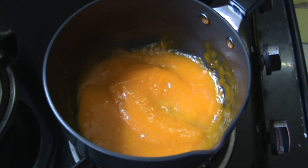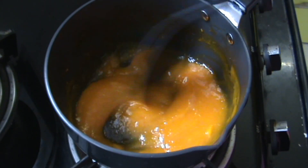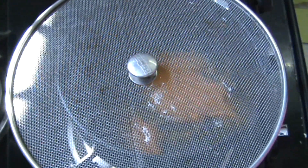Let it simmer for about 3 to 5 minutes till it's nice and thick. Let it bubble up but make sure to stir now and then so that nothing sticks. Once it's done, let it cool and it's ready to use.